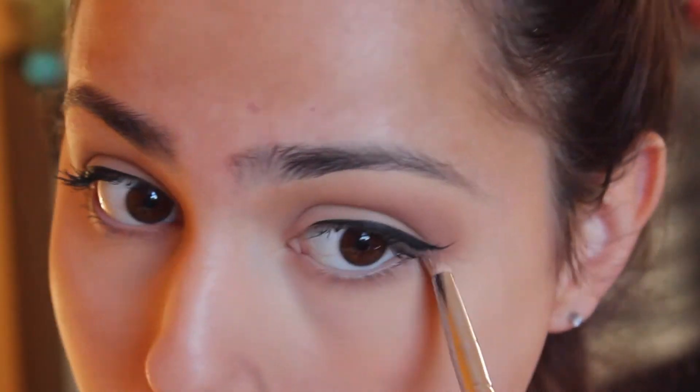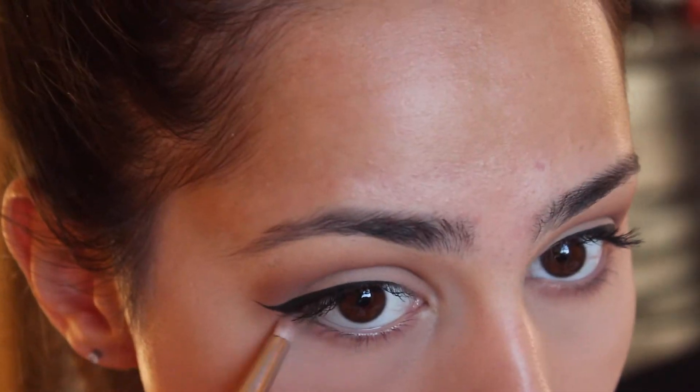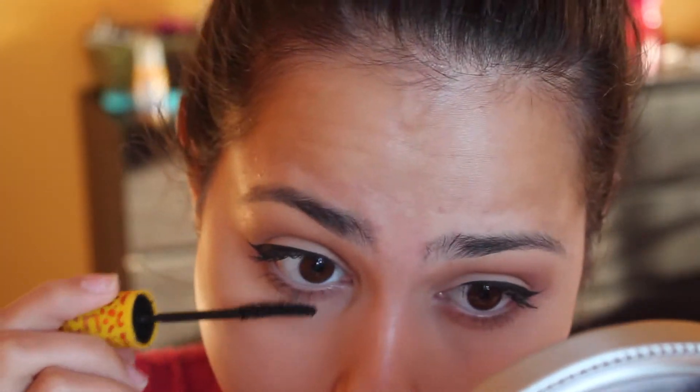Next, I'm taking the same light brown that we've done in our crease and just putting it on the lower part of our lash line, just to make it more sultry. Then taking the same mascara, just put it on your lower lashes to make your eyes bigger and just complete the look overall.